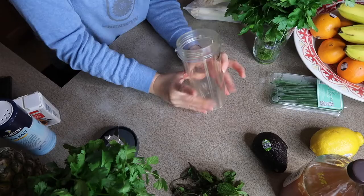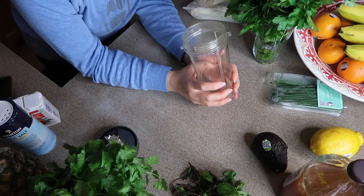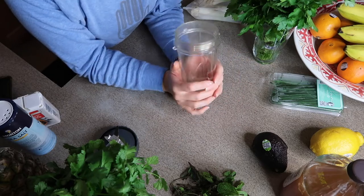Hi guys, welcome back to my channel! My name is Caitlin for those of you that are new here. If you're not new, welcome back — thank you so much for being here. Today I'm going to be sharing with you a homemade delicious green goddess dressing. I don't actually know what's in traditional green goddess, but this is kind of my own spin on it.